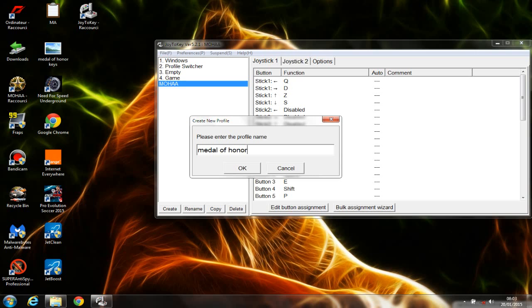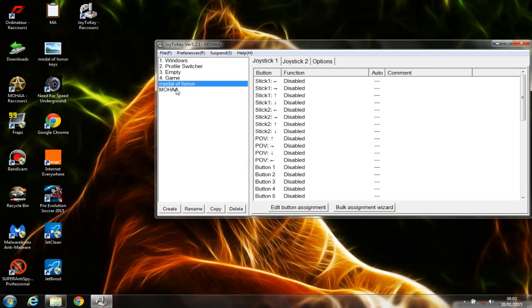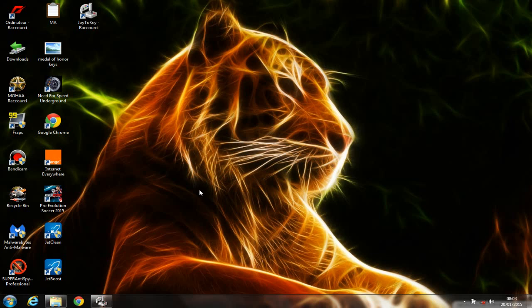First of all, you need to know which keys the game requires you to use on your keyboard. To know the exact keys, you need to launch the game, go to Options, then go to the keyboard or controller settings where you can see the keys assigned for playing the game. Either memorize these keys, or I'll show you a way — when you launch your game, go to Options, then keyboard configuration.